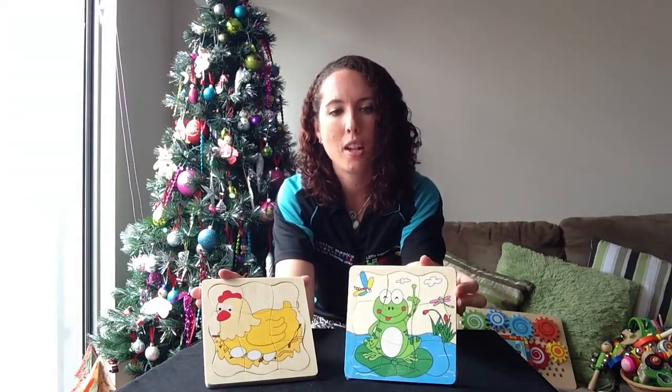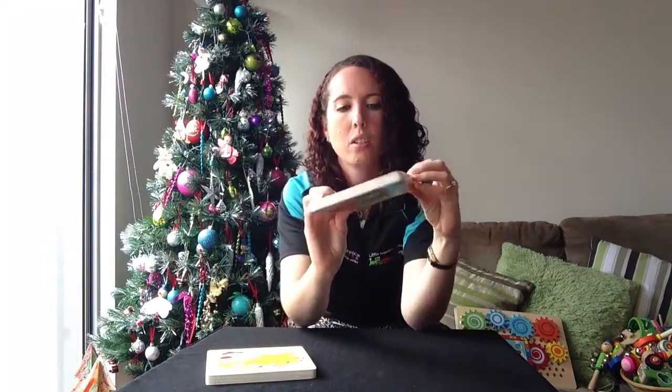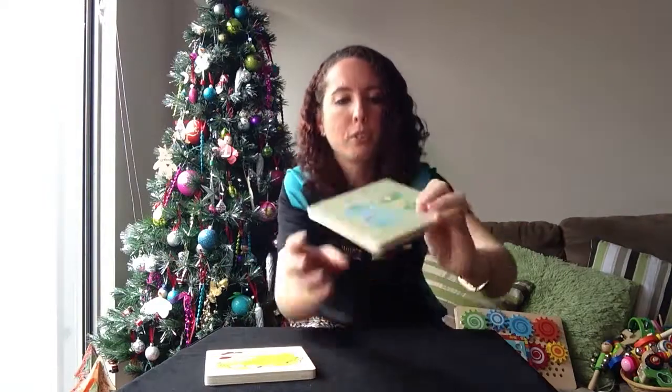So we've got the frog and the chicken and on the back there it's got the four different pictures.